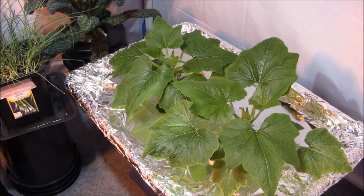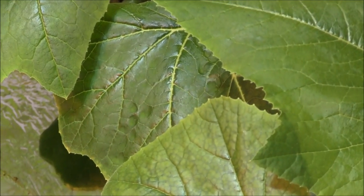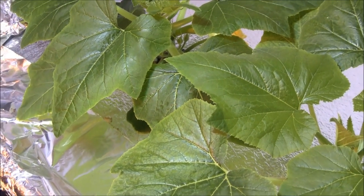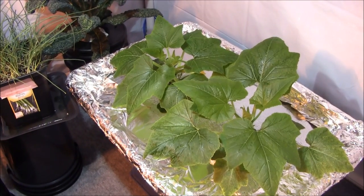Like I wasn't going to give you a close-up of some squash porn. This right here, guys — squash porn. That's sexy, right? Peace.